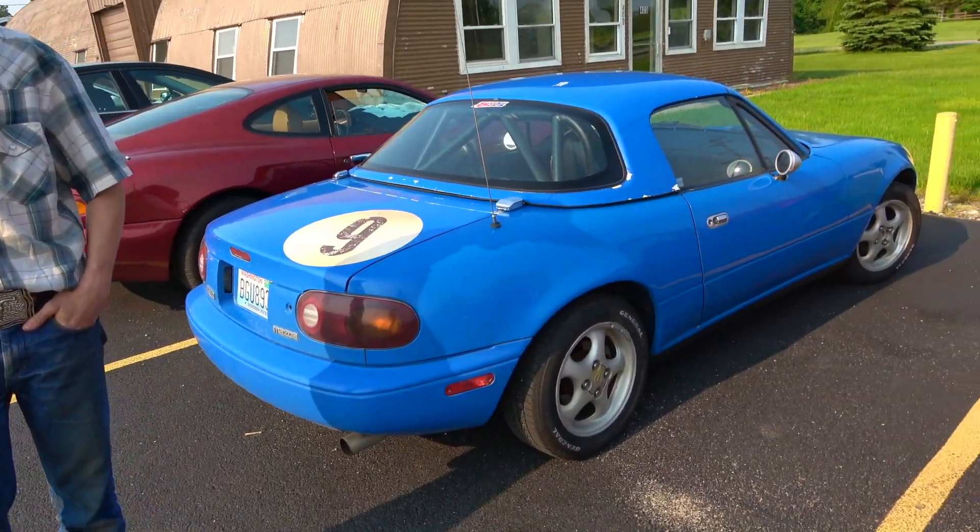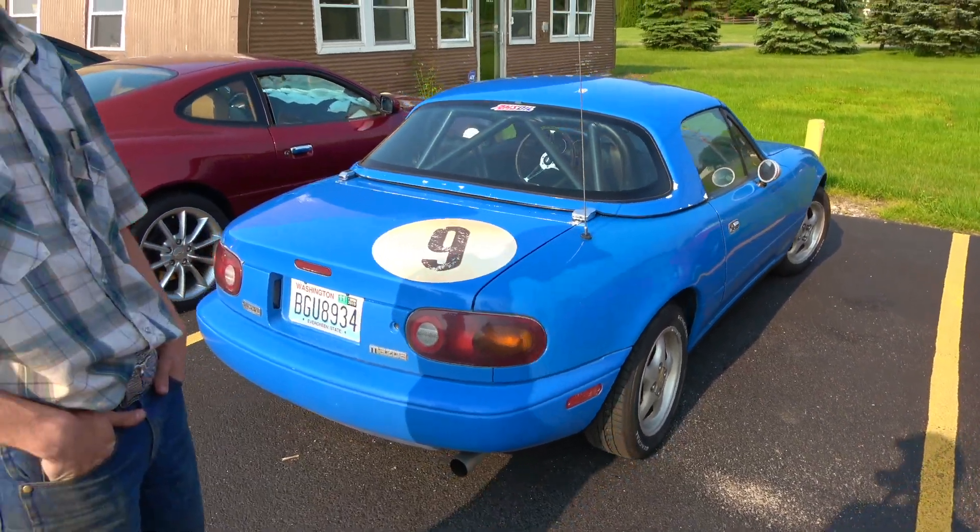Where'd you come from? Washington State. Whoa, that's a long way — how far? About 2,100 miles. You drove this thing? Yes. What is it? A 1993 Mazda Miata. It's pretty cool.